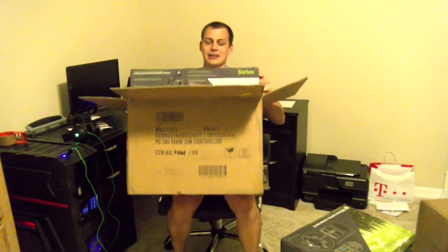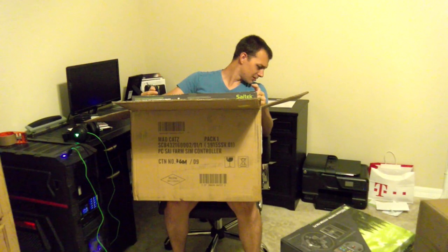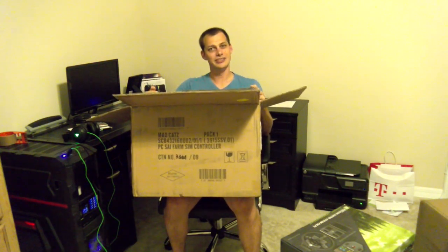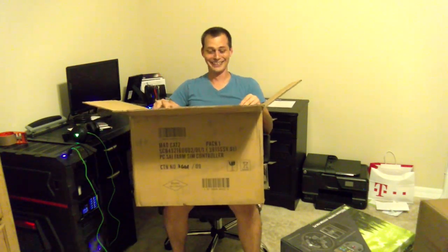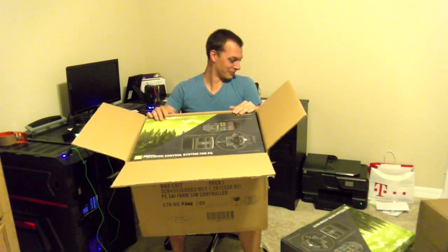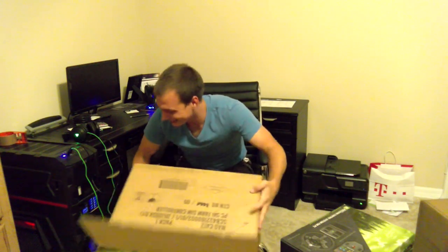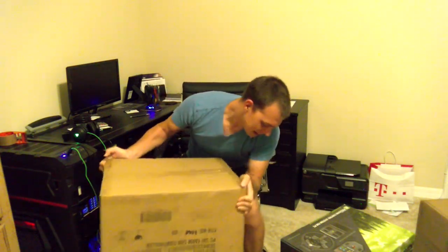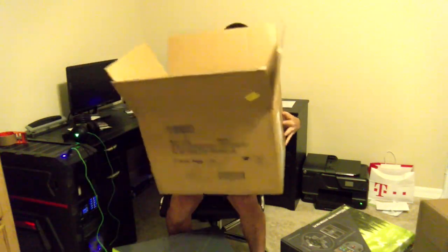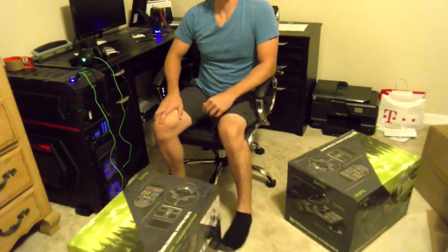The one game example that comes to mind for this... I think I got two of these. Surprise! Coming to eBay later — I'm kidding. But anyway, the one game that comes to mind for this is Steel Beasts. Yeah, I totally got two of them. That's funny. GG.